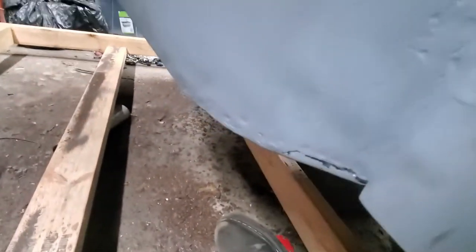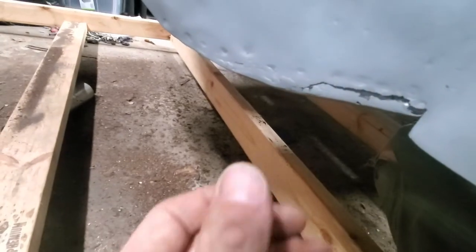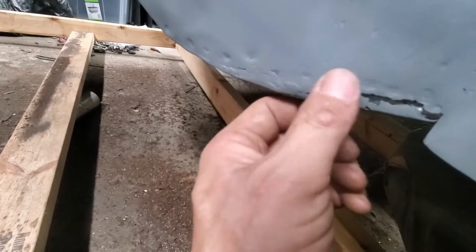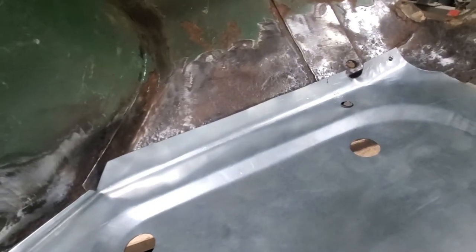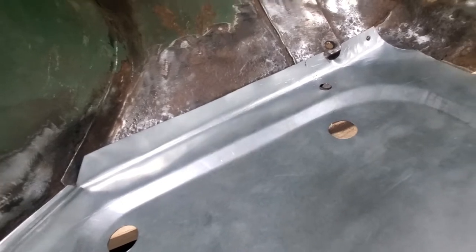I've got to get back down here on my fender because this was a little more rotted than I thought it was, and it actually broke on me while I was in here. So I'm going to have to get in here, clean this up and fix this, then clean that up, punch some holes for the plug welds, and probably start plugging it in here by the end of the day.